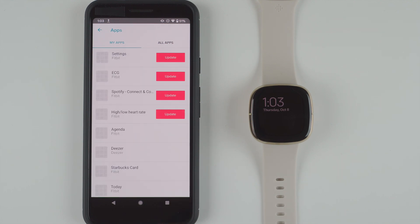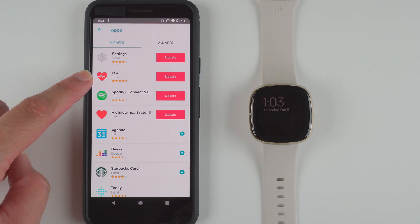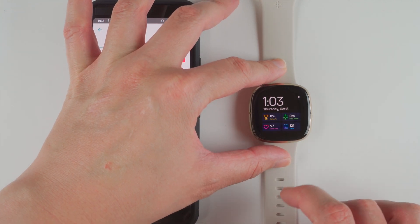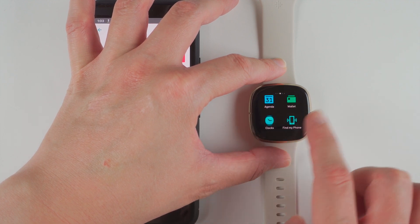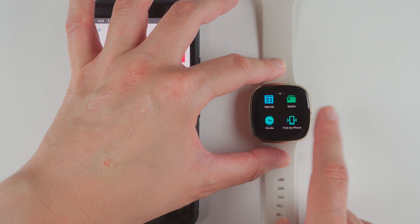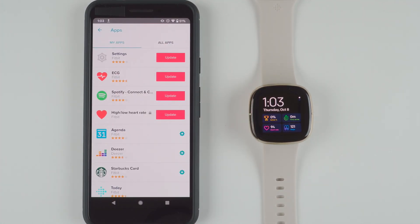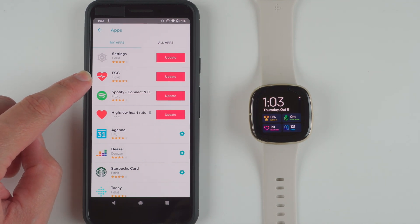It's going to show you the apps that are currently installed, and it looks like it does have the ECG app installed — which I didn't think was the case earlier. Let me verify. I'll wake up my Sense and swipe and see. I don't see it in my list of apps, so I think it's just showing that it's available. So I'm going to go ahead and tap on Update on this little ECG row.